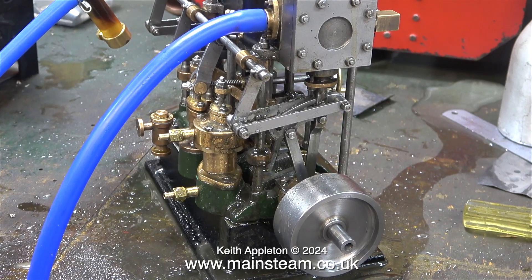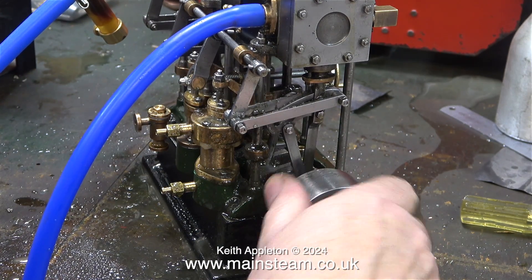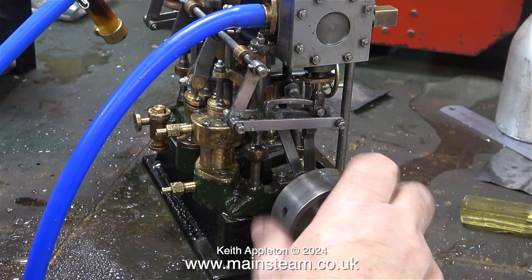As the engine cylinders are hot from the last run, there is less condensate. This time the engine starts easily by rotating it.